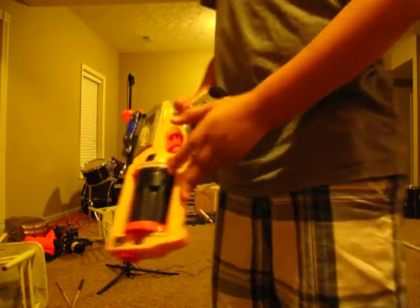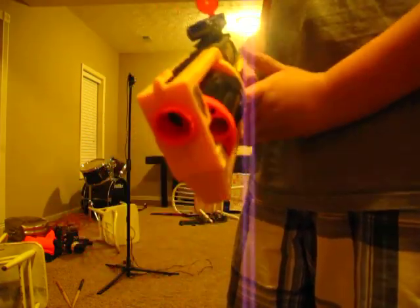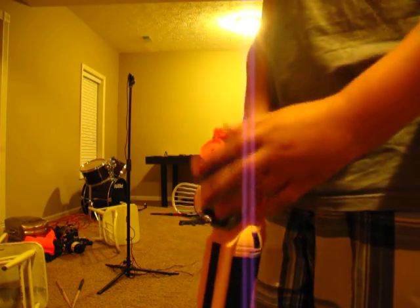That's about it for this video. Like I said, $10 at Walmart. See ya.